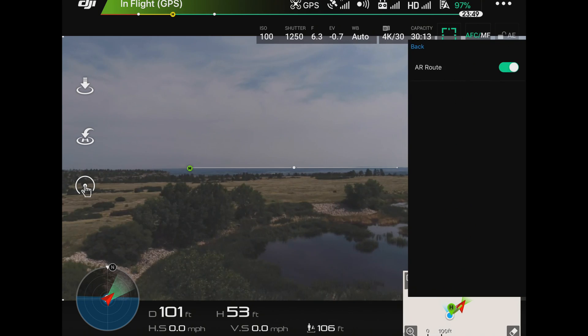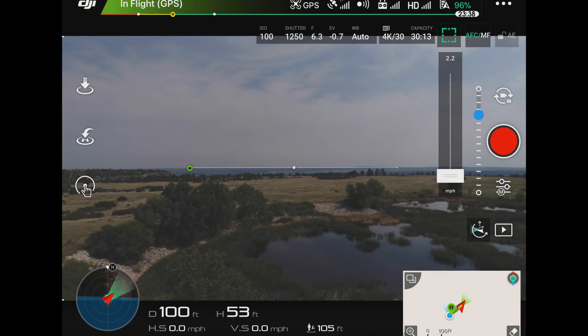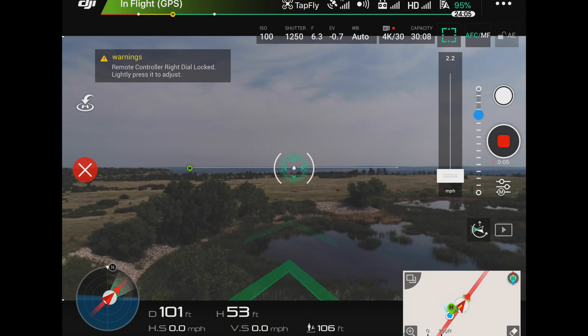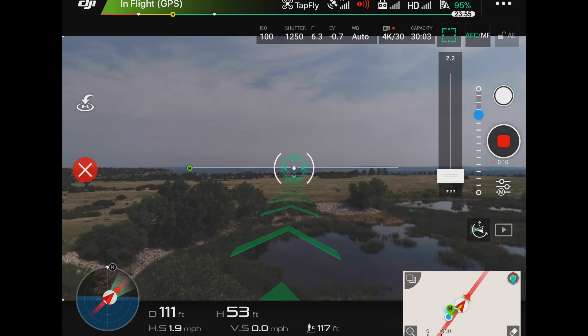The AR route will bring up the arrows so you can see where it's going to go. I'm going to hide that now and just hit TapFly. I'm going to click it right there on the horizon so it's just going to go straight. I'll hit Record, hit TapFly, and hit Go. And now you can see the augmented reality track that it's going to do.